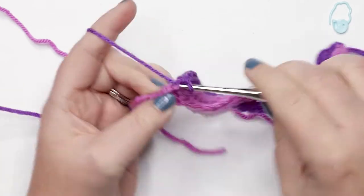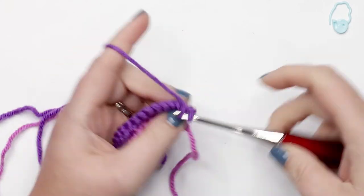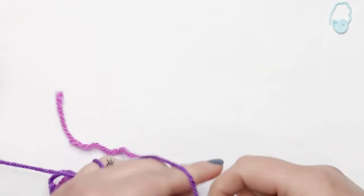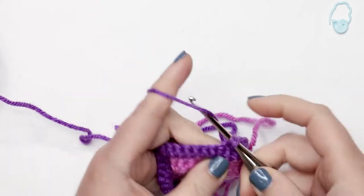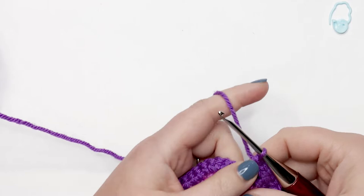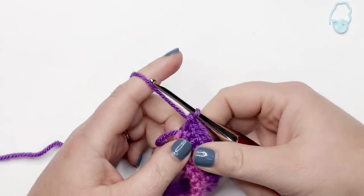Place one single crochet into each of those last two stitches. At the end of row three you should have 36 stitches. To start row four, chain up one and turn your work. Place one single crochet into each of the first five stitches, then a single crochet increase into the next — repeat five single crochets followed by an increase all the way to the end of the row. At the end of row four you should have 42 single crochet stitches.